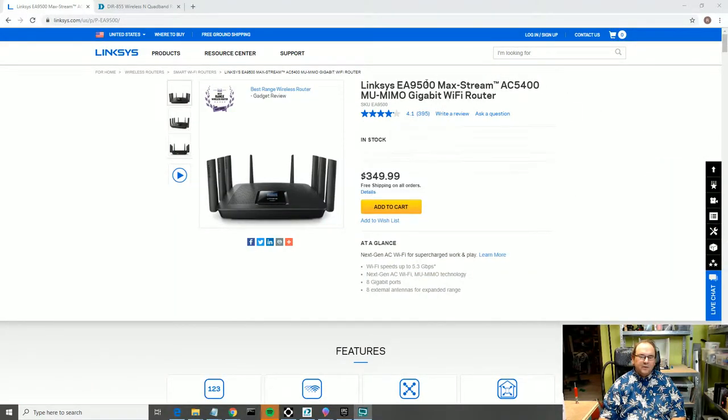I thought this might help somebody else out there. The router I'm using is quite an expensive one — a Linksys EA9500 — so it's not exactly a junk piece of equipment, but I could not get it to connect. I took one of these cameras back to the store, said I want to exchange it, and they just gave me a new one without any questions. I also bought one extra, so I ended up with two of these to test, and both had the exact same symptoms of not connecting.